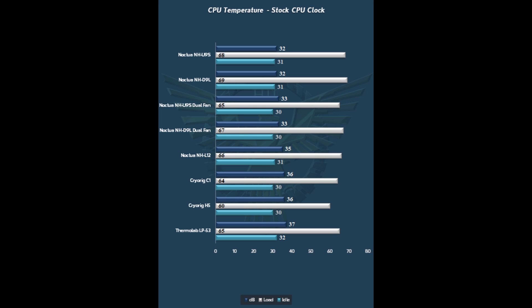In terms of comparability, the much more expensive CryoRig C1 does do a little bit better job, as does the NHL12 and the Thermolab LP53 — which is essentially a giant chunk of copper that does a fantastic job and even uses copper fins. But again, you're looking at more expensive top-down coolers there.